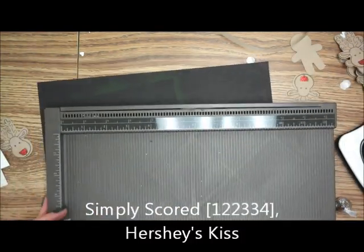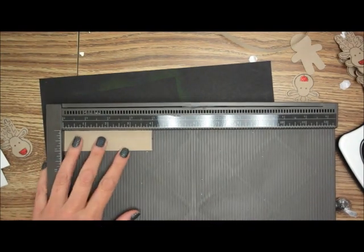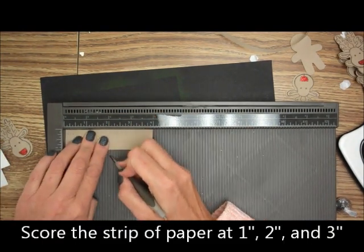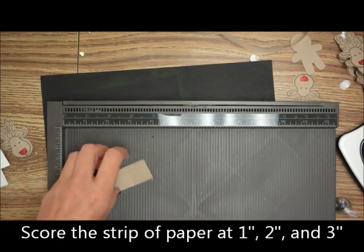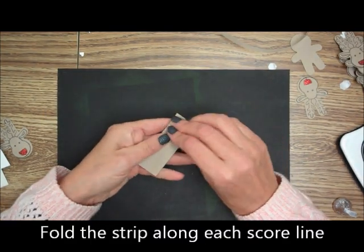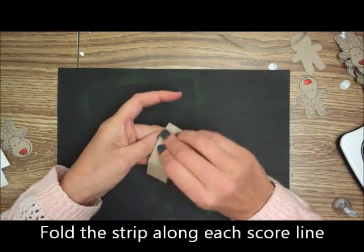And you're going to need a Hershey's Kiss. For the Simply Scored, we're just going to score that one by four inch strip at one, two, and three inches. You're also going to need some glue dots. Then we're just going to fold that at one, two, and three.